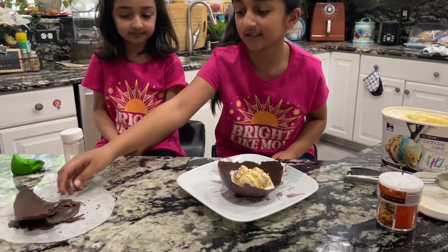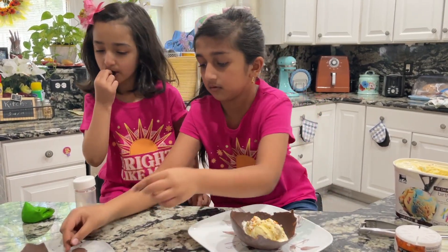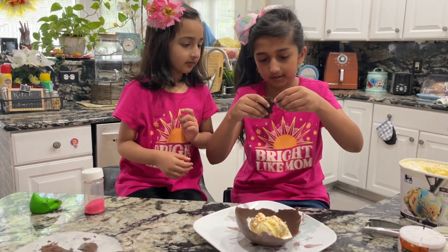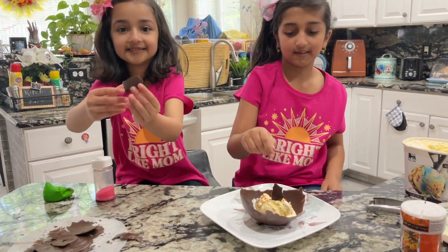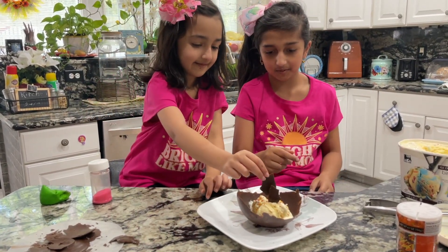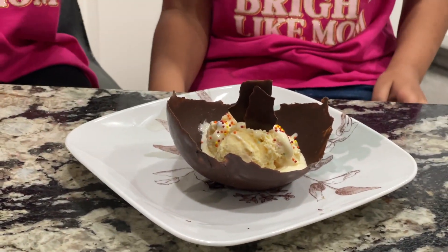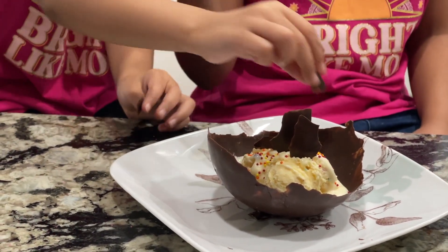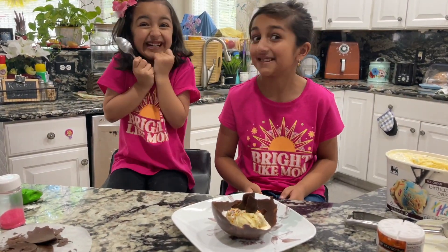Next we are going to get the chocolate pieces and put them on top. Here is our big piece and here is another giant piece. There we go! So there it is — it's ready to eat. Okay, last ones. Let's get a spoon!